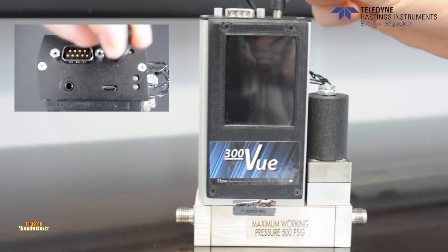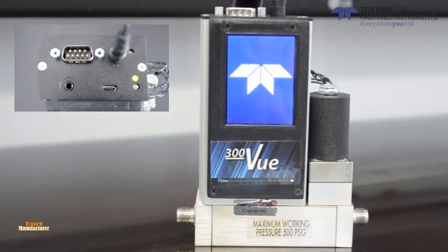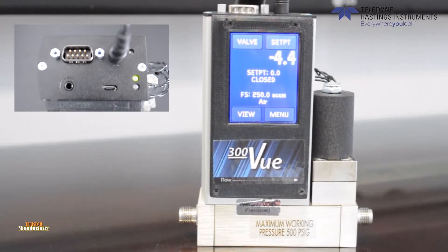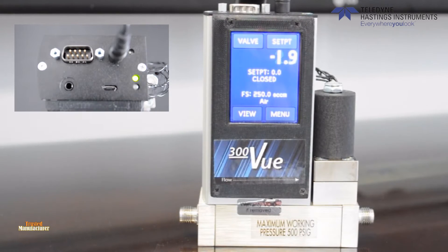When the instrument is powered up, you will see the Teledyne logo, followed by the main screen, which will show information on the flow rate and the gas. Let's go through some of the functions of the menus now.